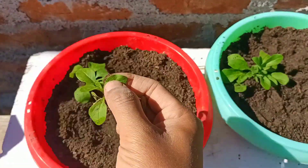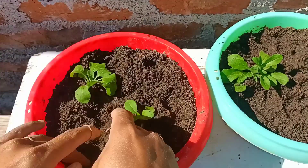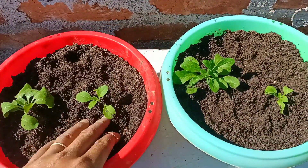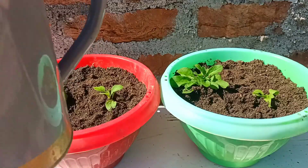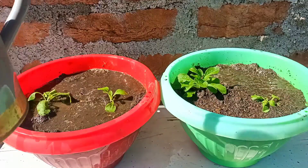After planting, we need to place this in indirect sunlight in a bright light area. It will take another 10 to 15 days to grow well. For watering, give water three to four times a week. I'll check on this after 15 days.